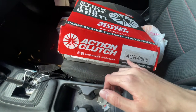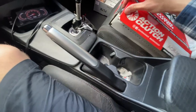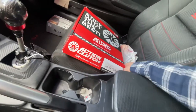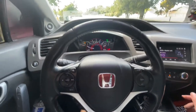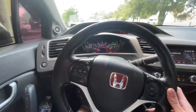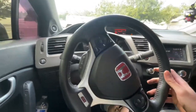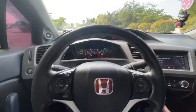I'll leave a link to the clutch that I bought — this is the Action Clutch Stage 2. In my opinion it's pretty good. I don't really know much about clutches, but since I know I'm going supercharged soon in the summer I thought I would install it anyway. I heard good things about this clutch and the car still runs perfectly fine.